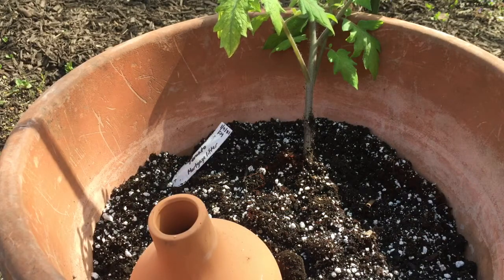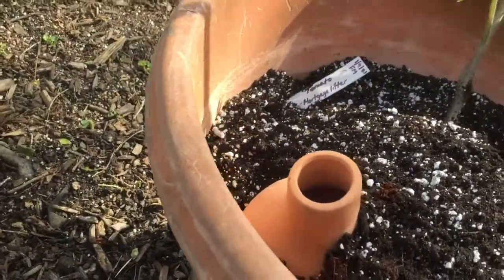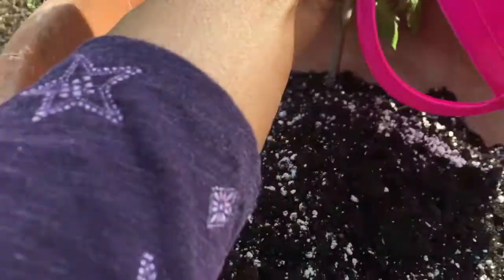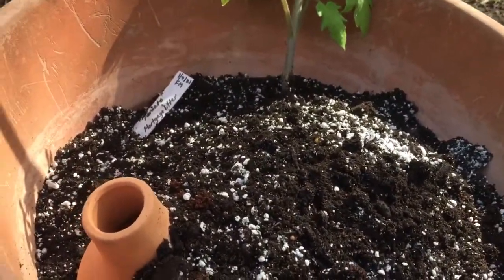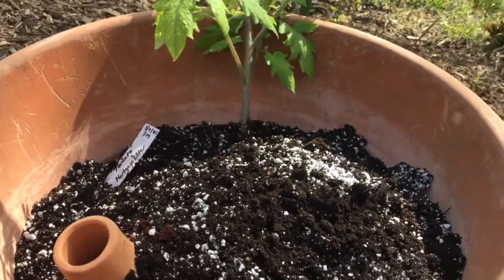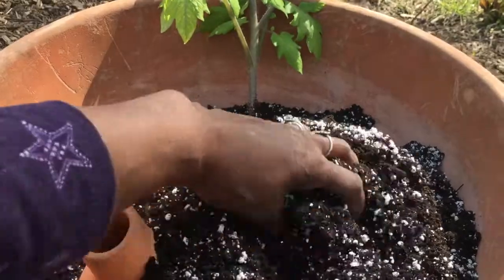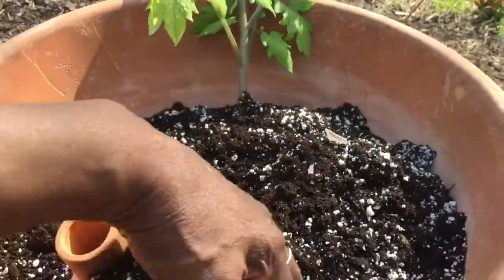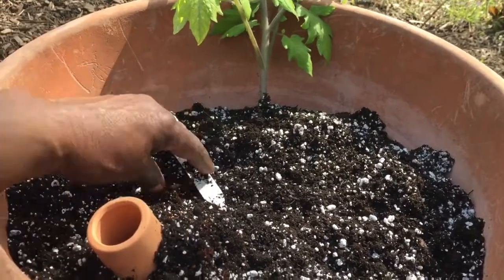I have a potting mixture here and I've added some worm castings to it as well. You don't need to get soil inside the Oya, but you do want to bury it as much as you can. That's what I'm doing.